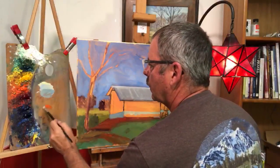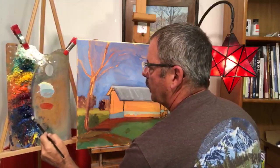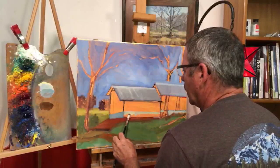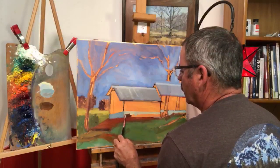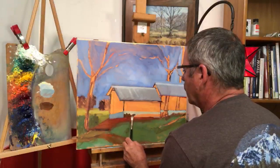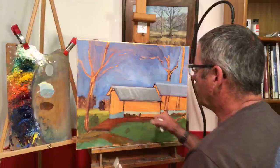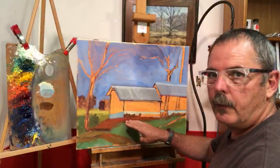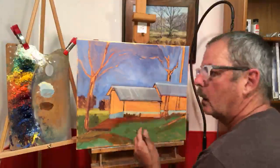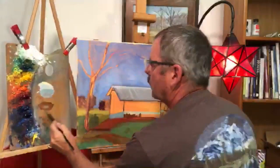We'll get some of these rusty colors — taking some cad orange, mixing a little alizarin crimson with that, and then some cad yellow. We might have to blue it down a bit, so this will just be one of the darker tones, and then we'll come back with some of the lighter tones. This is where the rust and water have created quite a bit of rust on the side of this building. The ground has an awful lot of clay in it and I think the water was coming off the roof and splashing clay up. It's not quite as orange as I'd like so I'll add a little more.